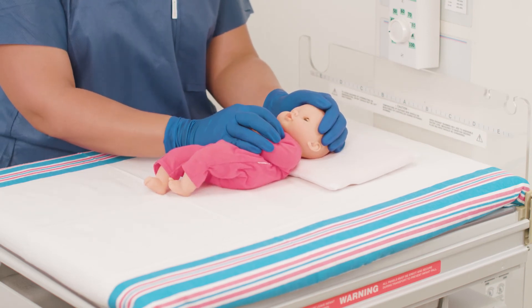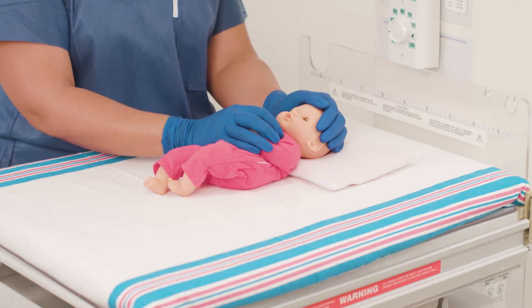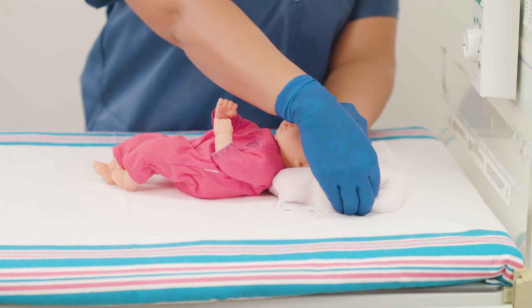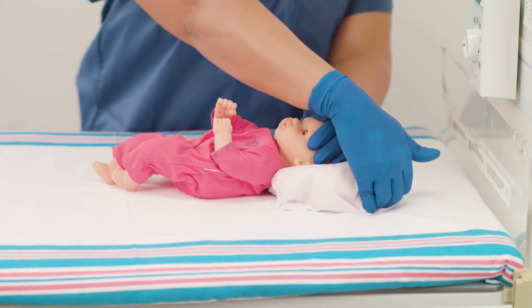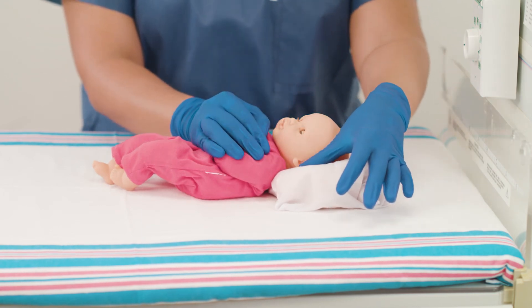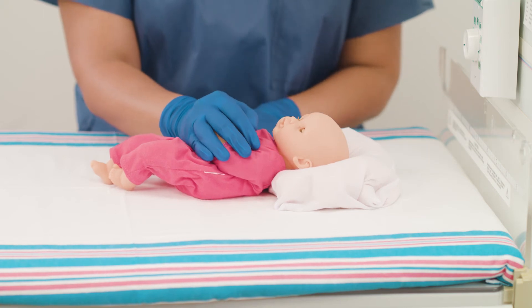If needed, create a slope towards the bottom to support the shoulders. Support the head and mold the sides of the positioner up and around the head. Use your finger or thumb to create a divot under each ear and for accommodating medical device tubes.